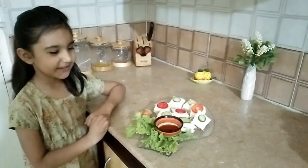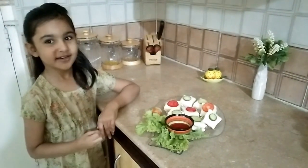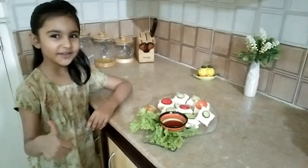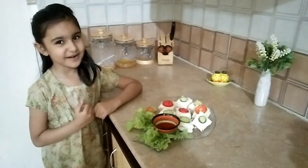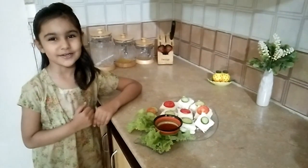Sandwiches are ready. You can enjoy them with chicken garlic sauce and ketchup. If you like the video please share and subscribe to my channel, and don't forget to hit the bell again for more videos.